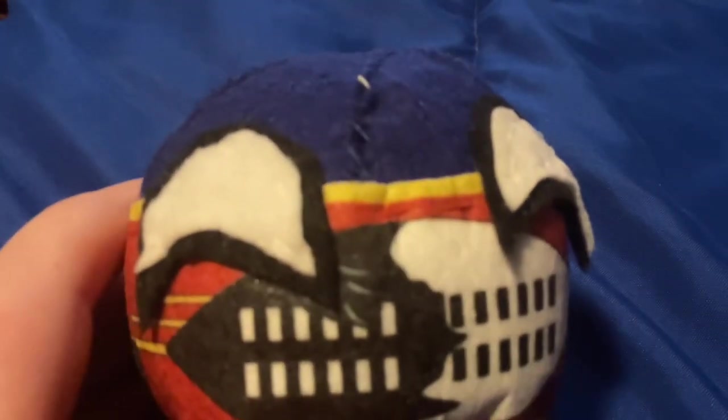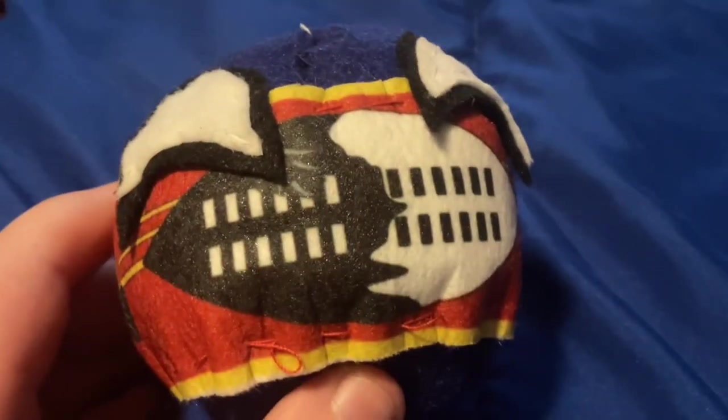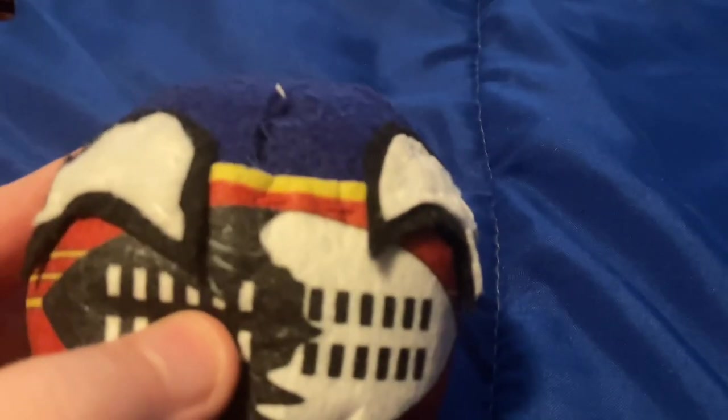The next Country Ball we're going to take a look at is Eswatini. This is my most recent Country Ball plushie ever made. It's going to be a little bit weird — take a look at the back, you see nothing, but if you look at the front, it says Eswatini. The next one we're going to look at is the country of Norway.